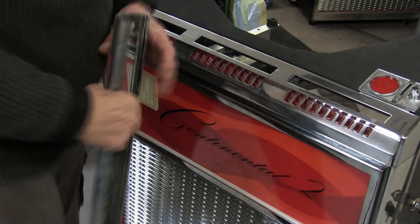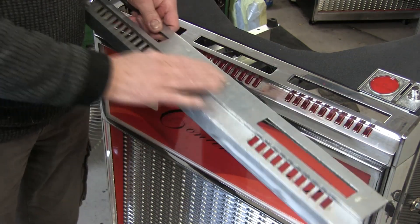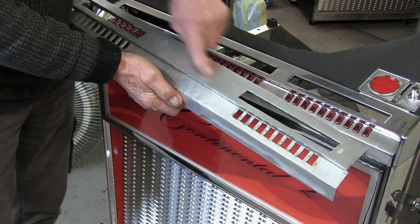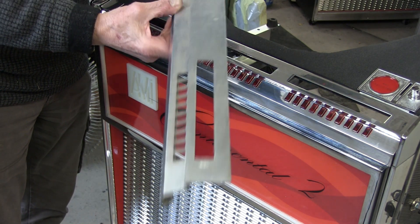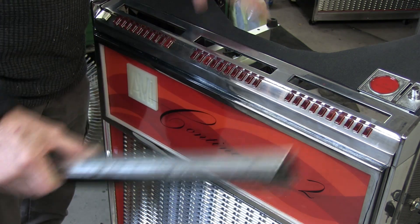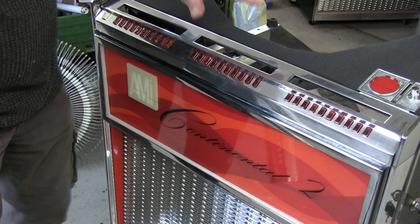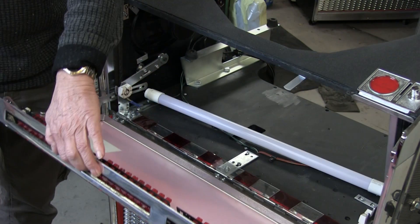This was a 100-play machine so it had that original top panel on it. It's so rippled and ruined - that's for the bin. I managed to source a good second-hand 200-play top for it.